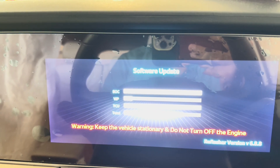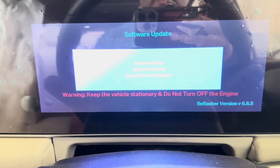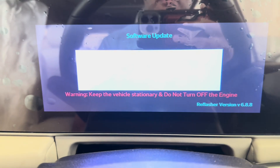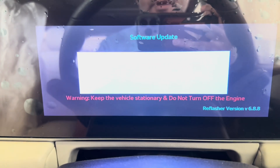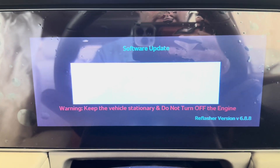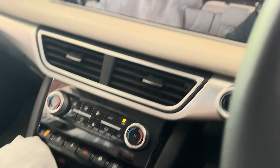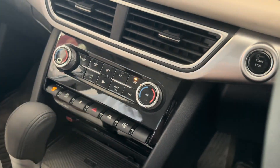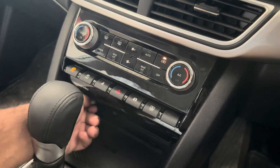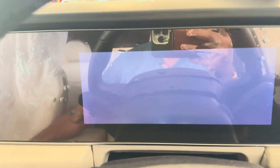We'll wait for the update to complete. The flashing process is now finally completed. It is showing to unplug the USB, after which it will restart the system. I am unplugging the USB from the car — done. It looks like it has already rebooted.